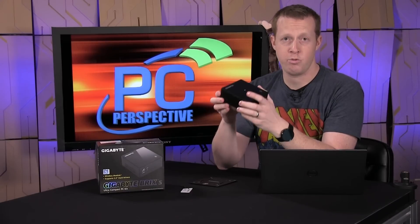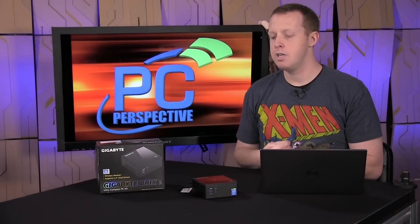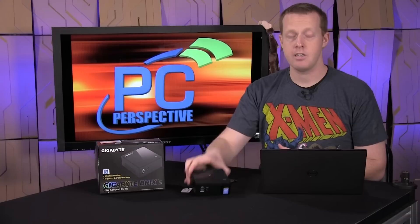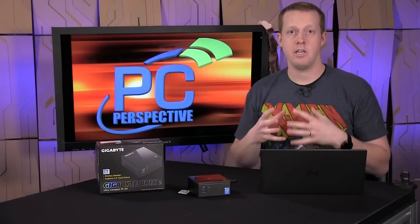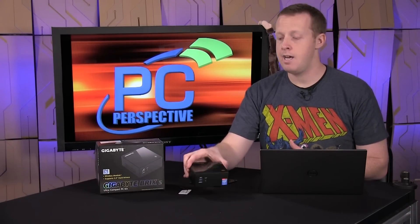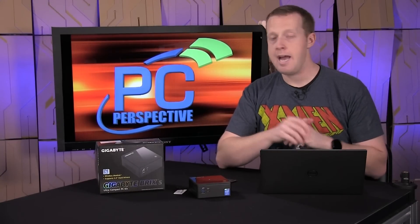Performance on this device was really pretty good. This was our first experience with the newer 15-watt Broadwell architecture, and in our performance testing we're comparing it primarily to a Haswell-based NUC. Performance ranged from 10% to 45% better with the Brix than what we saw with the Haswell NUC. Some of that is because this is a Core i7 part versus the NUC's Core i5-4250U, so there's a bit of a class difference. But this is still a two-core, four-threaded processor — it's not a quad-core versus dual-core comparison. You're just seeing the advantages of the new Broadwell architecture at work.